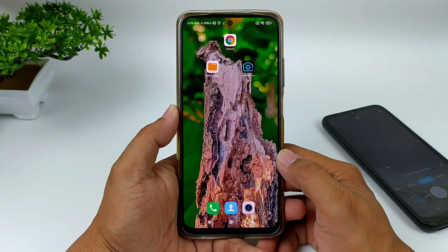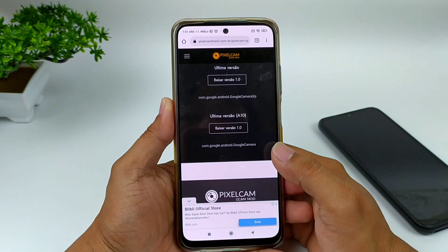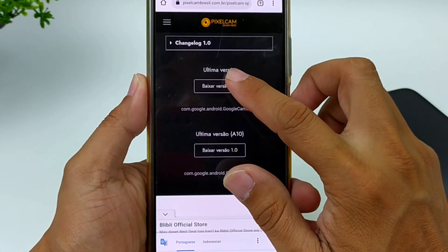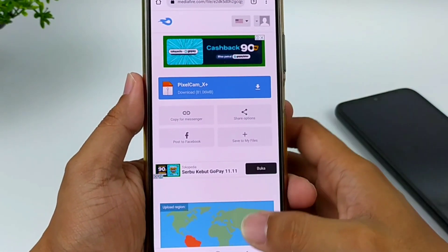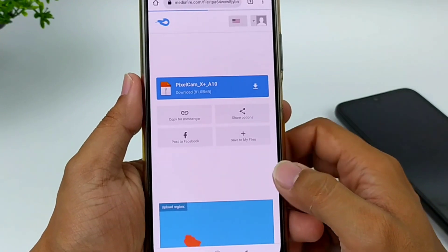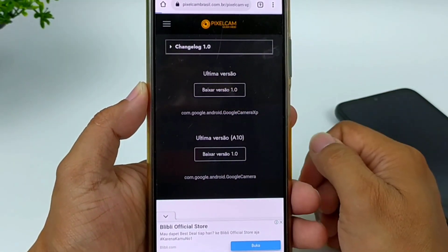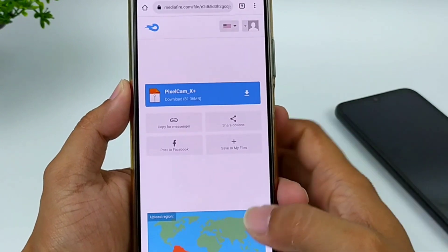Untuk selanjutnya langsung saja kita menunjukkan tutorialnya. Silahkan kalian download. Untuk link-nya cek di deskripsi. Di sini tersedia dua versi, yaitu versi standar dan juga versi Android 10. Untuk yang versi standar, ini bisa digunakan di Android 9, Android 10, dan juga Android 11. Dan untuk yang Android 10, ini khusus untuk Android 10, karena ada beberapa device yang memang meminta secara khusus menggunakan versi tersebut. Untuk download-nya tinggal diklik, maka kalian akan diarahkan ke Mediafire. Tinggal di-download seperti biasa.